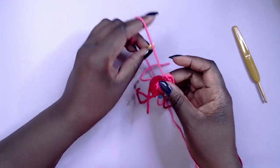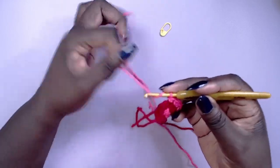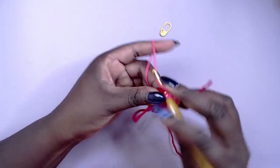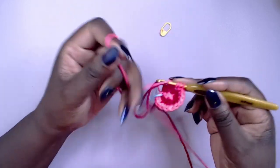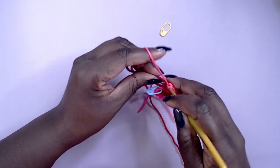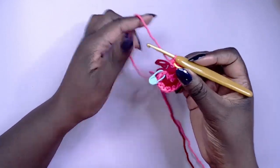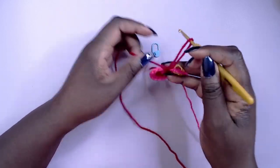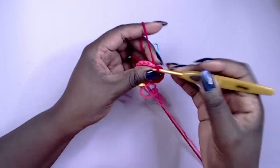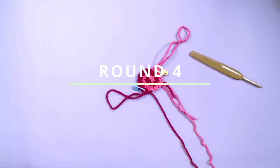In round three we're going to start increasing. Work one half double crochet into the first stitch, then two half double crochet into the next stitch. Repeat this two more times for a total of nine stitches on the light pink side. Repeat the same on the darker pink side and you should have a total of 18 stitches.